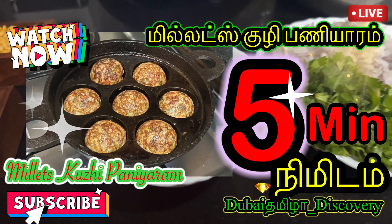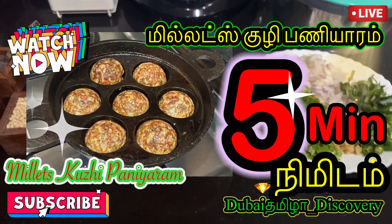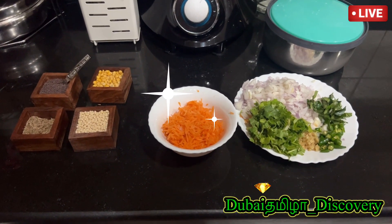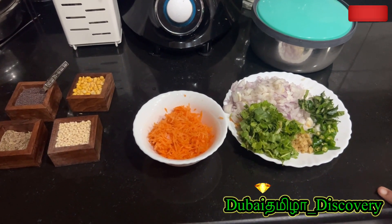Hello friends! Welcome to our channel! I will do this with millets and millets.